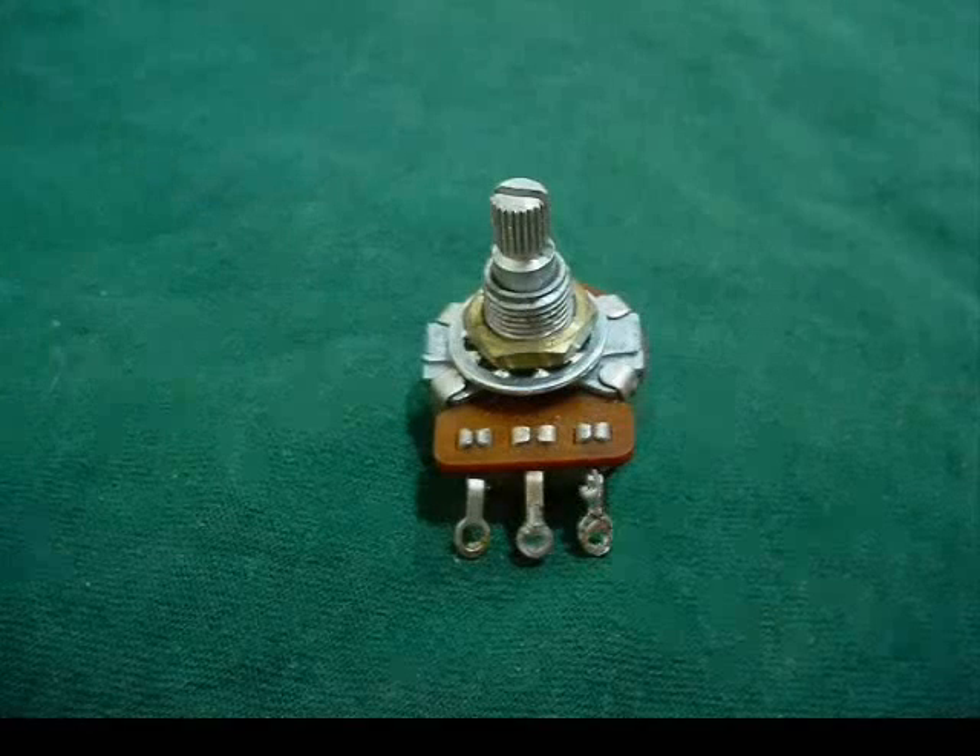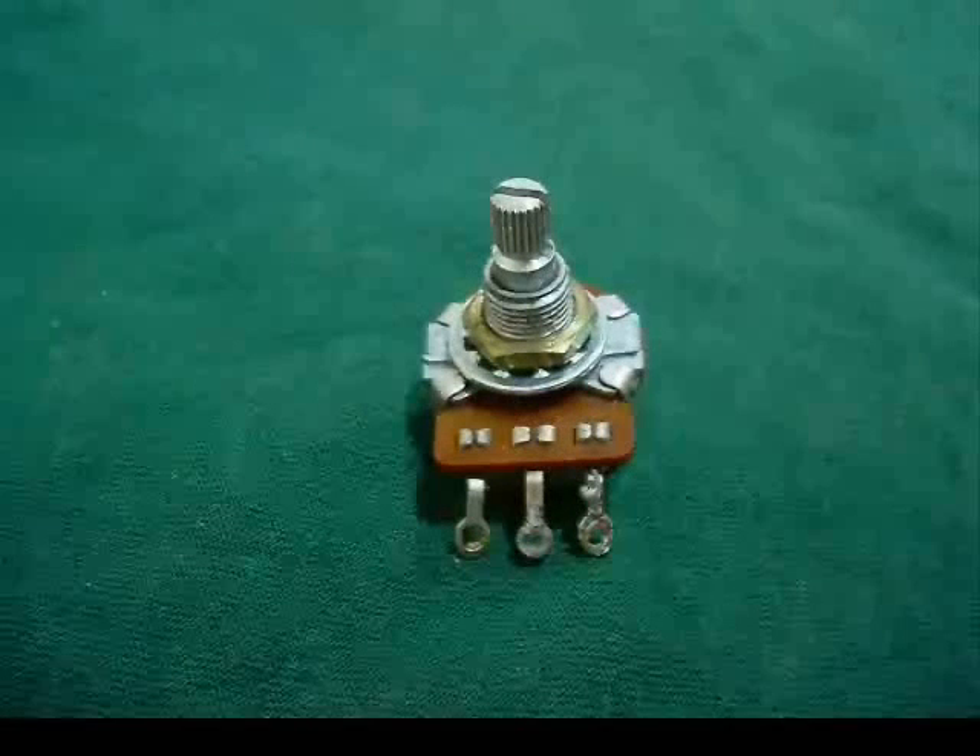Hey, this is Ash Bass. I'm going to show you in this video how to increase the value of a potentiometer, or as some people call them, pots — or volume controls and tone controls. It's all the same.